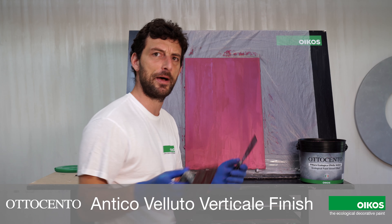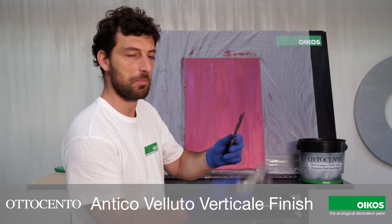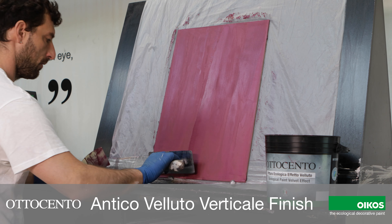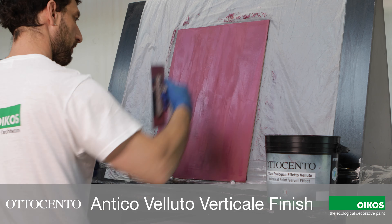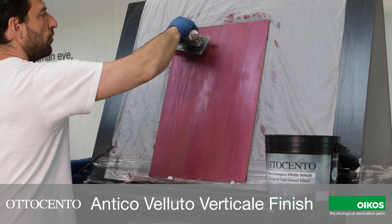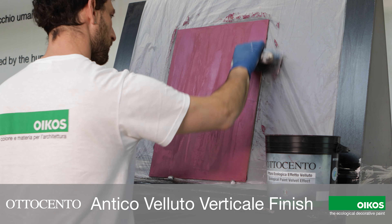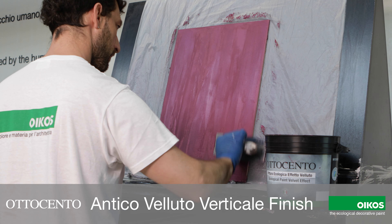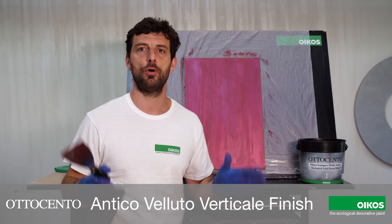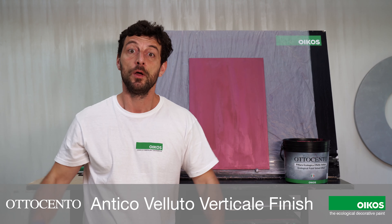If I'm not satisfied with the texture, I can add some material and change it. I can go smooth immediately. By one fast and simple coat we have Ottocento Antico Velluto Verticale. We finish.